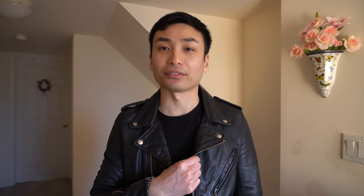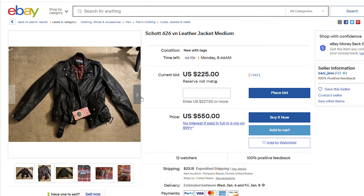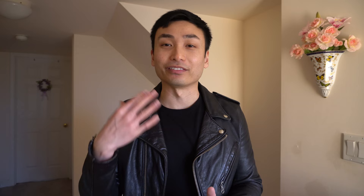Now how much does this jacket retail for? The 626VN is priced at $900, which I would say is in the mid-range pricing for leather jackets, and I think it's worth every penny. To be honest, I didn't pay retail for this jacket — I found it on eBay sold as brand new with tags. I ended up getting it for $530, which I think is an incredible deal. I definitely recommend taking some time to check out sites like eBay because you can luck out and find amazing deals.